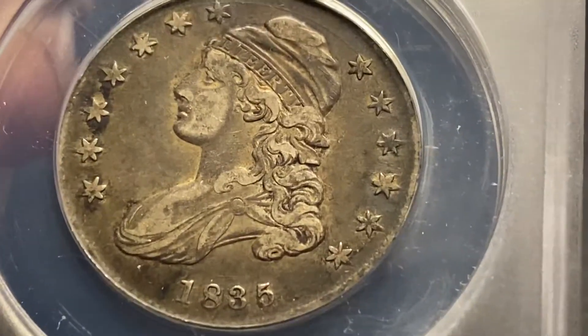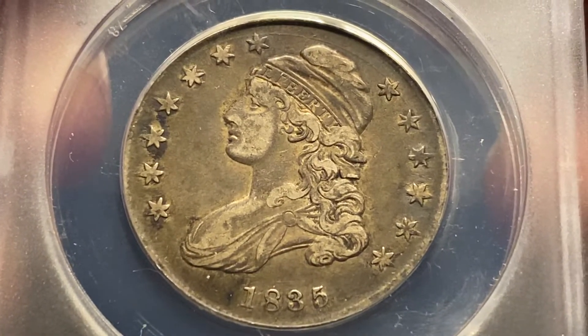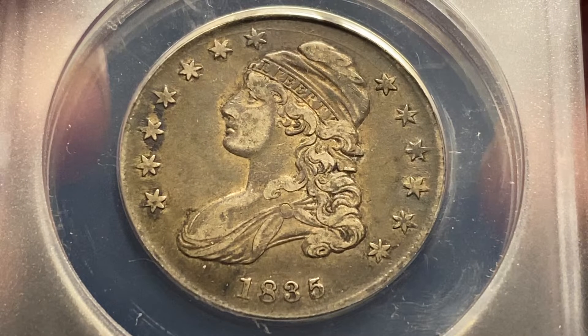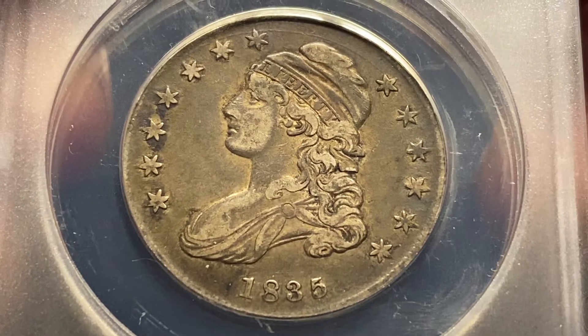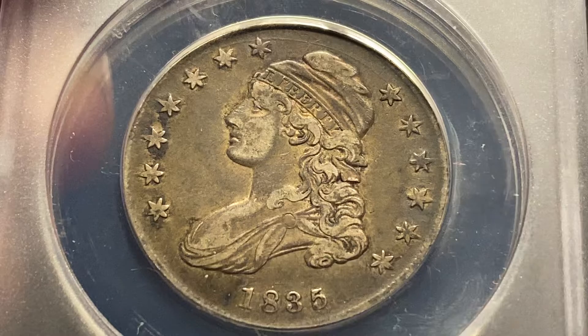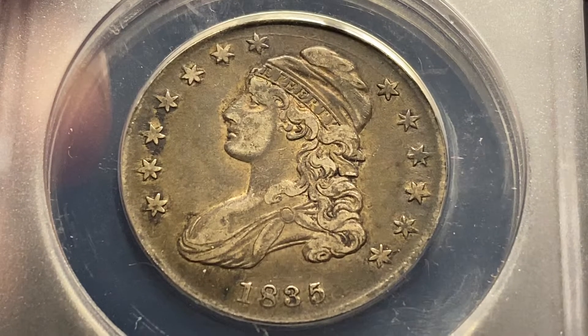This is very similar to the 1834 that I had shown earlier as part of this series. It has a lot of the same characteristics — the flatness on some of the high spots on the hair, around the ear, cheek, and on the cap.